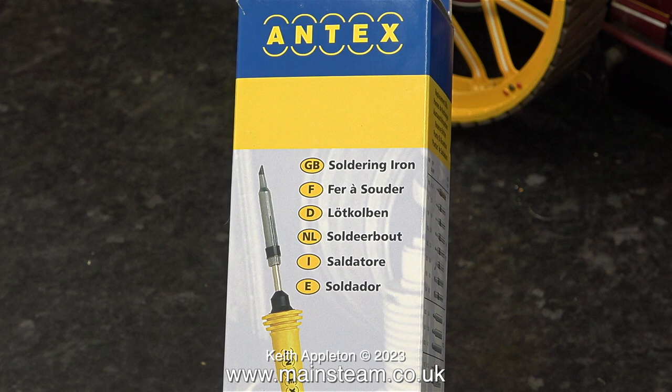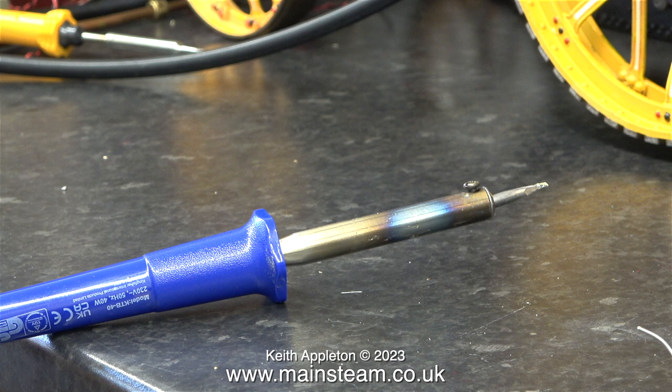A while ago at a local large DIY store, I bought this soldering iron. This is a 40 watt soldering iron, and it gets very hot indeed. It has a tip a bit like a screwdriver, and I don't like it at all.